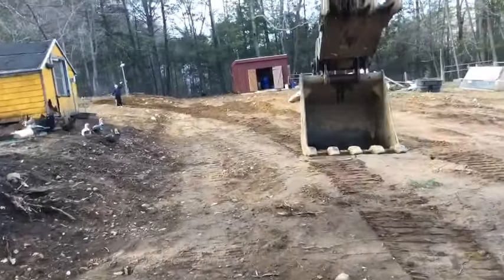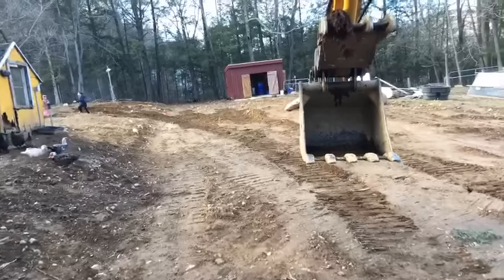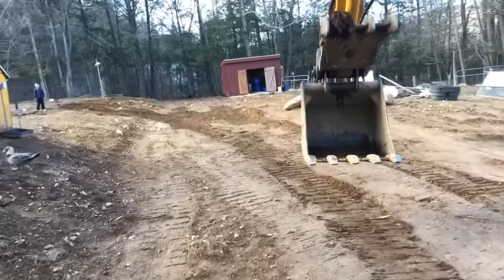That's something I really want to do — I'm trying to figure out what we're going to do for water retention. We could probably seal the pond.